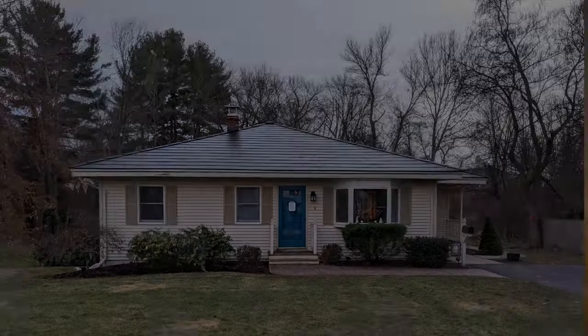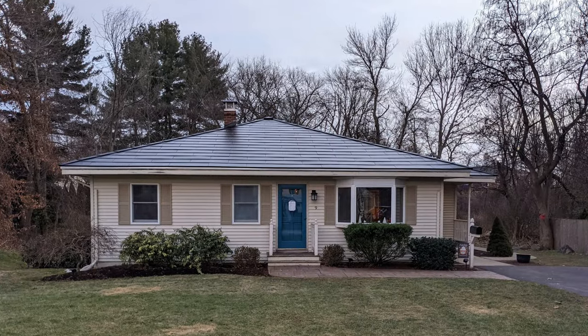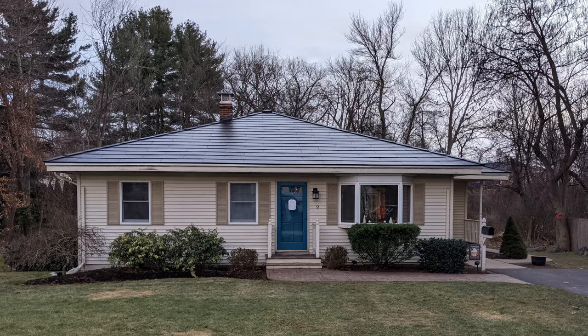Hey everyone, my name is Brian. I'm a new owner of the Tesla Solar Roof, and in this video we're going to take an up-close look at the Tesla Solar Roof Tiles version 3. If you find this video useful and ultimately decide that Tesla Solar is right for you, I'll include a referral code below that you can use to save $500 on your purchase. Let's get into it.